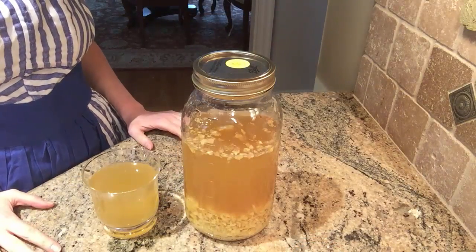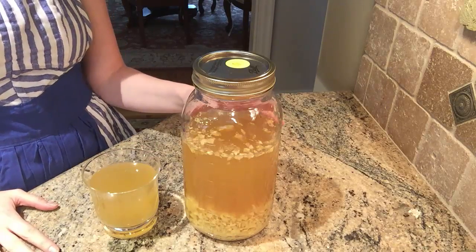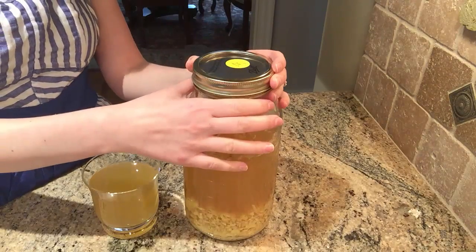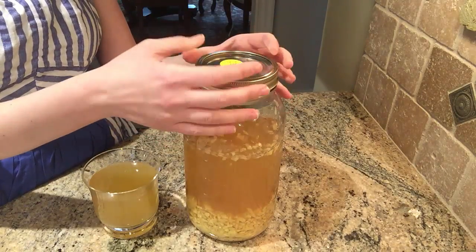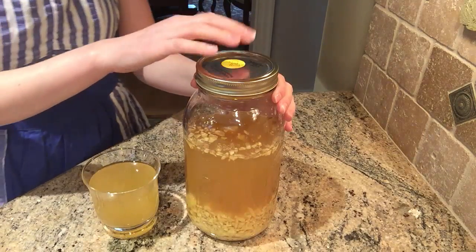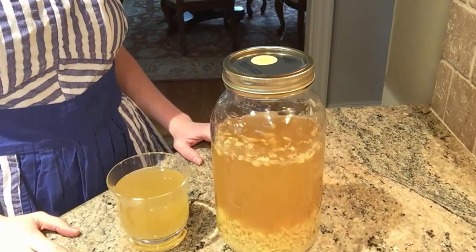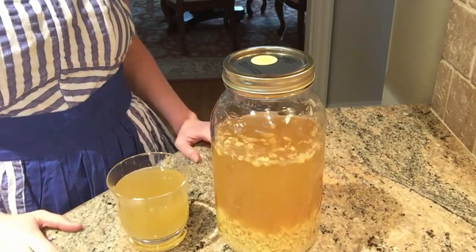Once ferments go in the fridge the fermentation process really slows down. However, with ginger ale I find that pressure still continues to build up over time — when I open the jar some of that pressure releases, and the lid becomes hard to indent again, which is another sign of built-up pressure. So every so often, if you don't plan on consuming it daily, remember to burp the jar by releasing the lid and letting that gas expel. This is something specific to ginger ale — with other ferments like beet kvass it's rare for pressure to build up as quickly in the fridge. If you're interested in making homemade fermented ginger ale, I'll have a link in the description to the full recipe and more details on the fermentation process.